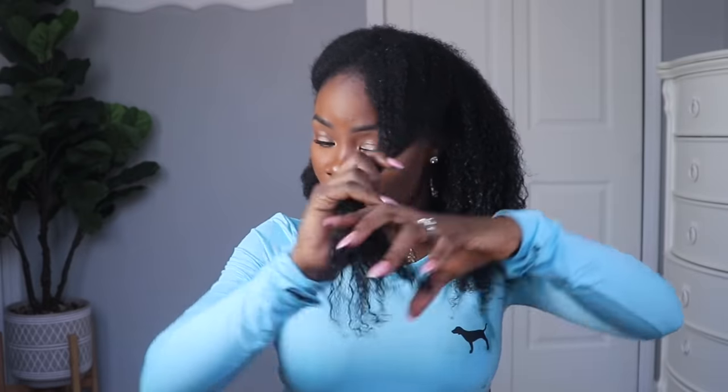You guys know that my hair shrinks a lot, so as soon as I let it go, it goes right back up. Anyway, if you guys want to see an actual length check — either blow dried or flat ironed — comment the word 'length' down below. Just 'length,' not 'length check' — just 'length.' I want to see how many of you guys want to see that. But anyways, let's go ahead and make our Shea Bae powder mixture and then we'll come back and apply it.